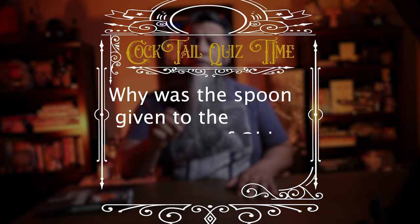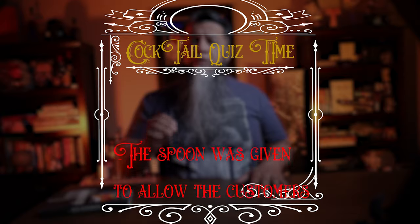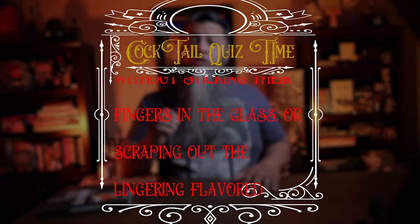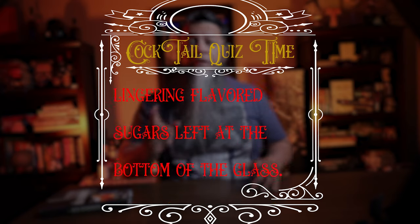Cocktail quiz answer: the spoon was given to allow customers to scoop out the fruit without sticking their fingers in the glass, and for scraping out the lingering flavored sugars left at the bottom of the glass. Now we're gonna stir a little bit until chilled and then garnish with a small spoon.